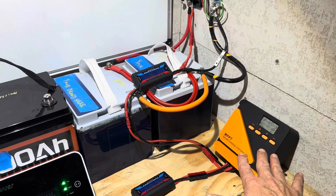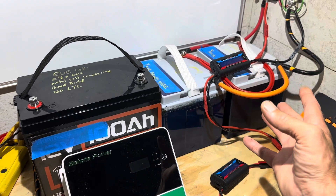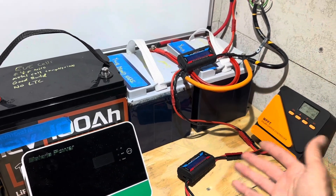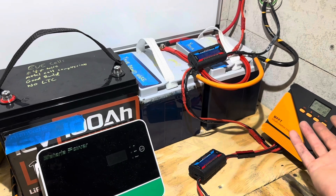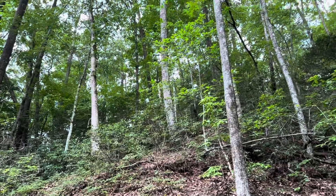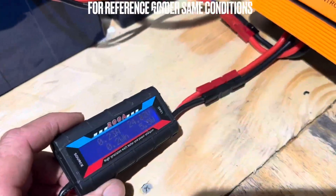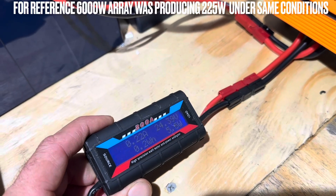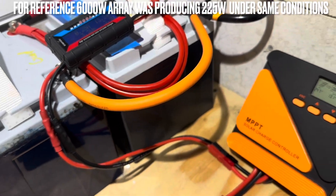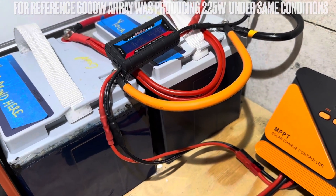Just amazing under cloudy conditions too. In comes a thunderstorm — that's been my story for the last two or three weeks. Every time I get peak sun, here comes thunderstorms or clouds or rain messing up my readings and filming. One more shot on the iSun Energy right before this thunderstorm gets here: 5.6 watts in, 3.2 watts going in under completely obscured skies on the 200-watt array. Not bad.